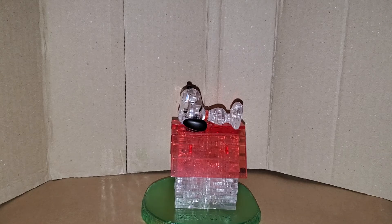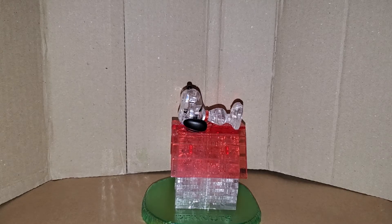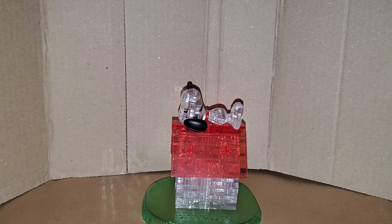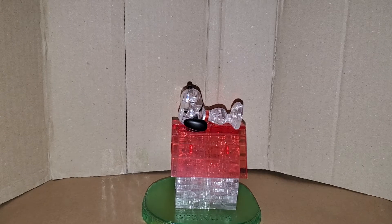Hi everyone in YouTube land, this is the Iron Range Geek Reviews, and tonight I'll be doing another Peanuts 3D crystal puzzle. This one is Snoopy lying right on top of his doghouse.